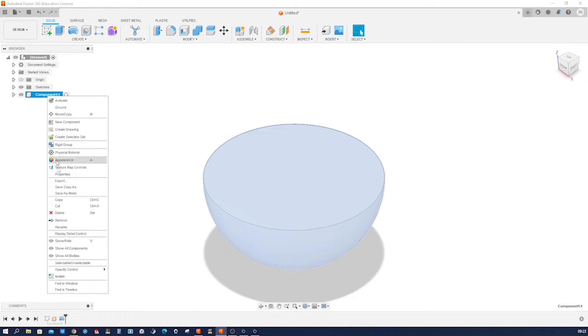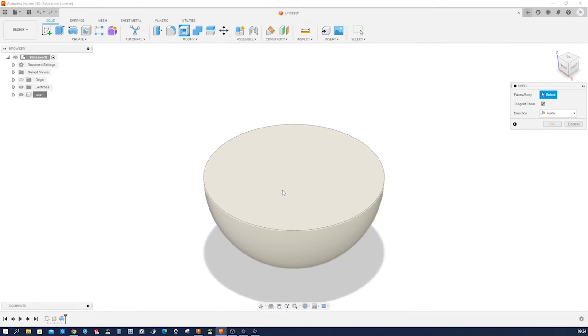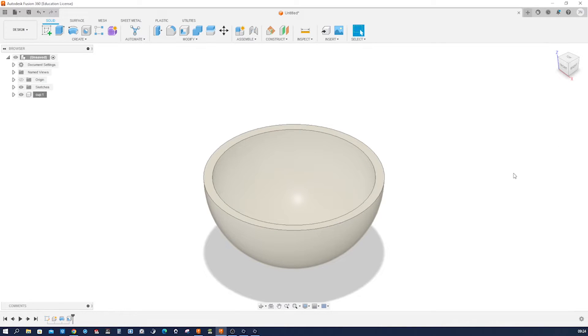Let's rename that 'cup', then let's shell that here, take that off, and give it a 6mm thickness. Accept that.